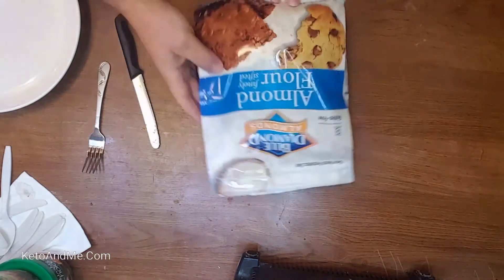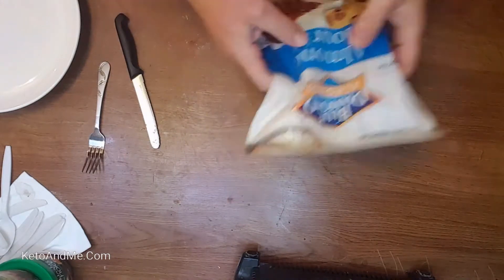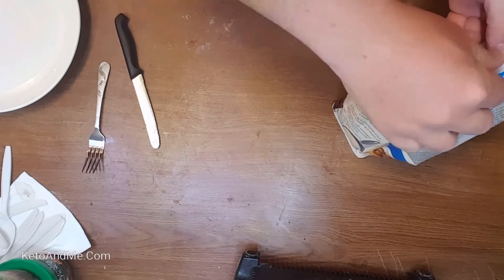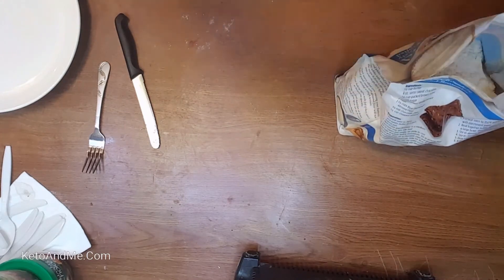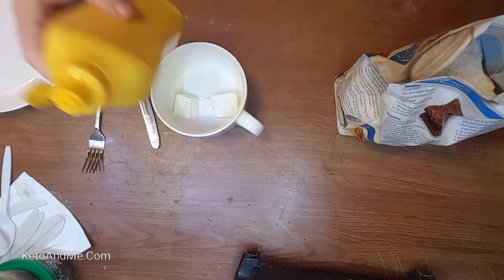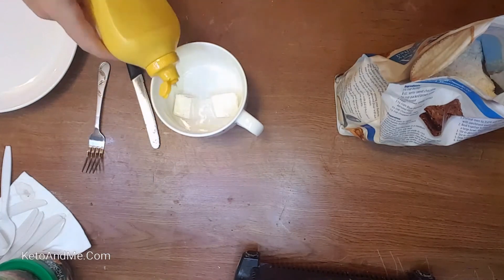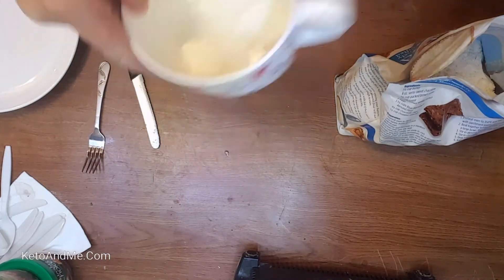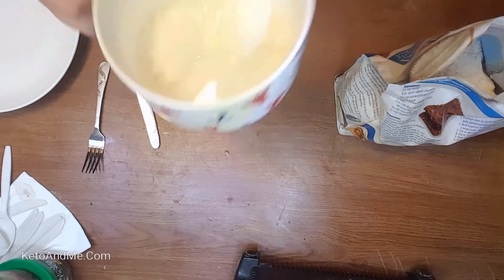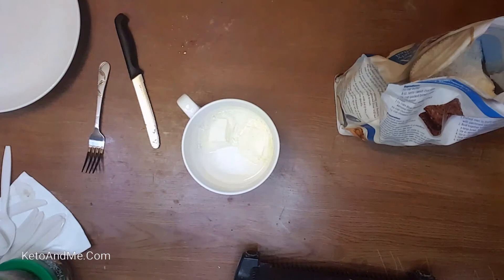This is the almond flour — almond flour meal. I forgot to add coconut oil to my cream cheese, so there you go, about one tablespoon of coconut oil. I'll finish microwaving it and then we'll get to the fun part.